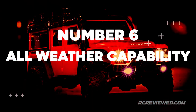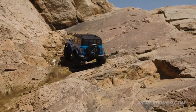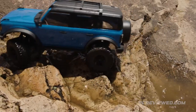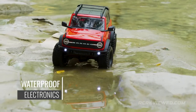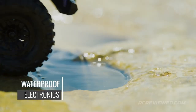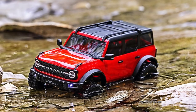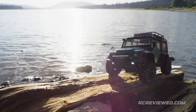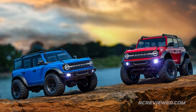Number 6: All-Weather Capability. The TRX-4M is the truck that goes where you want to go, without boundaries or restrictions. Only Traxxas' fully waterproof innovation gives you the freedom to drive through wet grass, puddles, and streams that force others to turn around. You'll never need to change course to avoid puddles, mud, or snow. Traxxas built the TRX-4M for all-weather adventure with fully waterproof electronics.